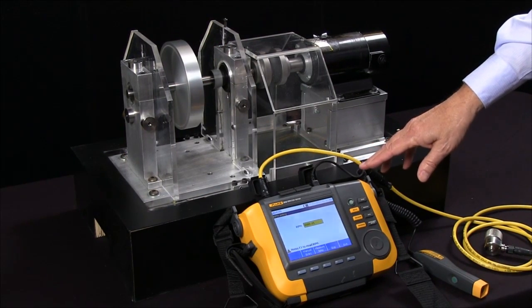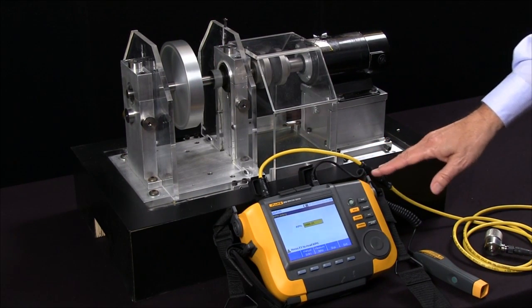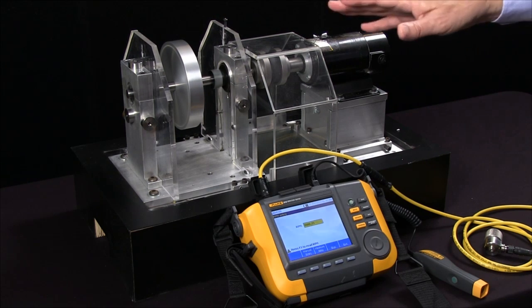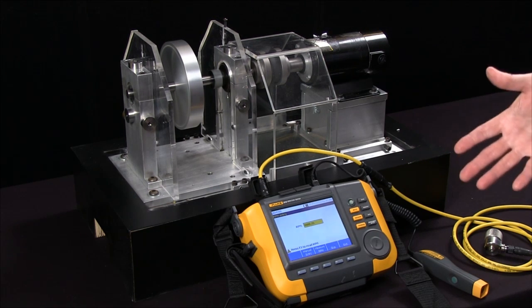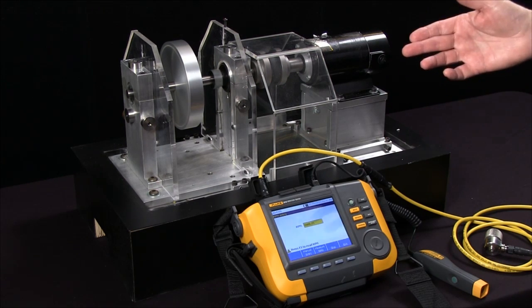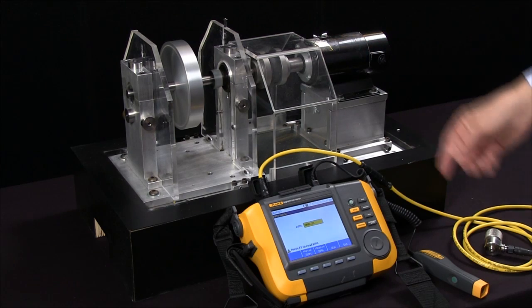Today we're going to look at the Fluke 810 vibration tester and run through the steps of actually making a measurement. We've already written the procedure, saved it, called it up, and we're now in a position to measure the rotation speed of the shaft.